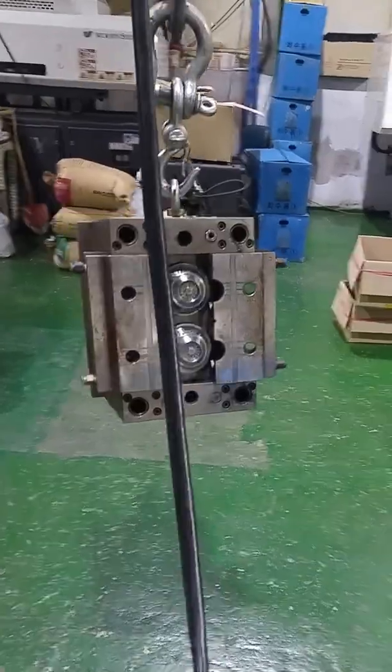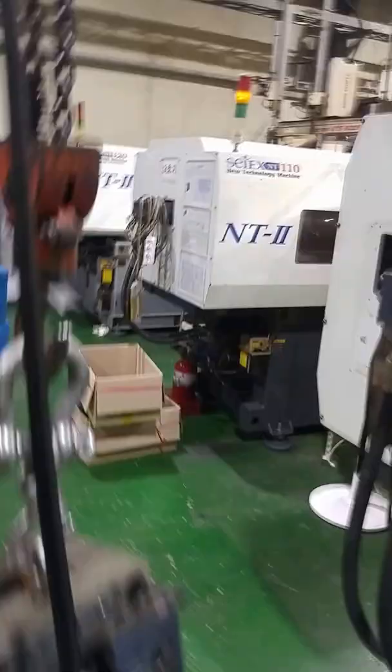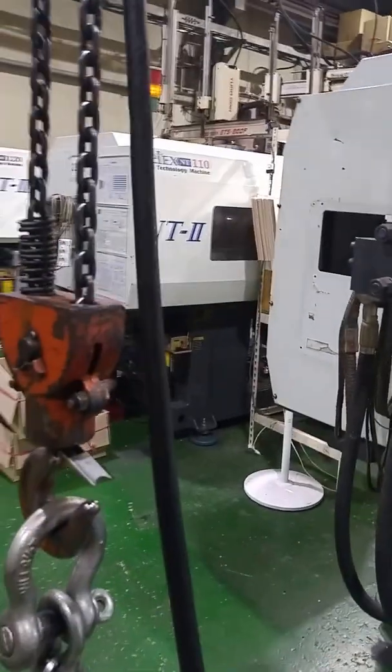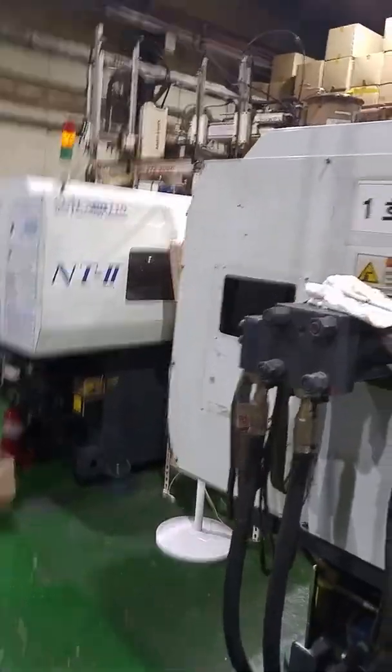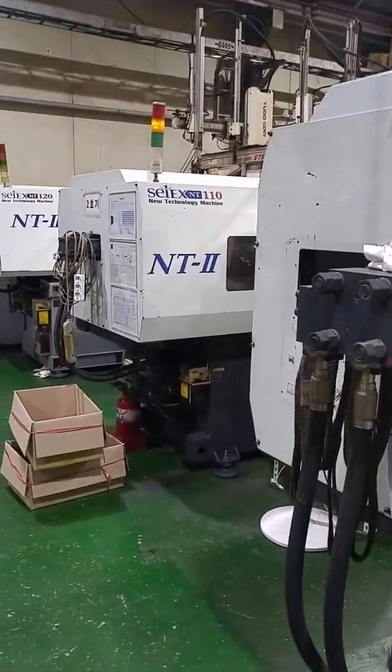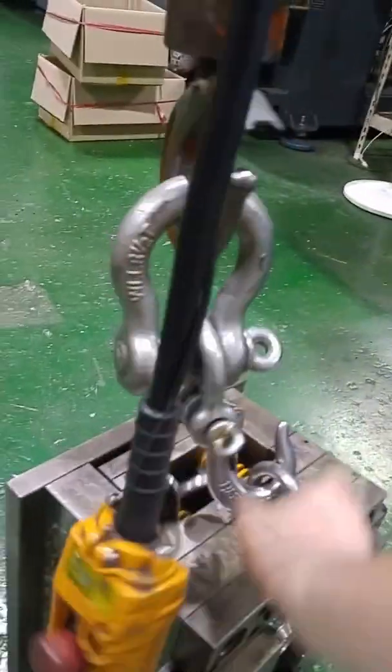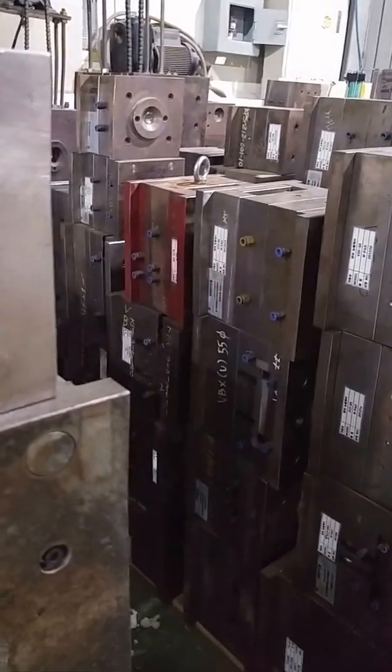But before I did that, I had to clean the second machine right over there — that machine, I had to clean it. And then remove that mold too. I had to remove two molds today, or tonight should I say. And the other mold that I just removed is right there — that red one. That red one was over there.